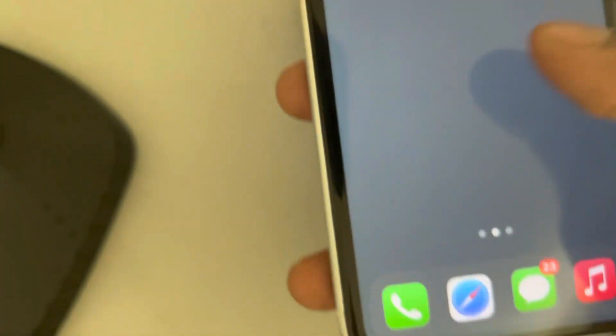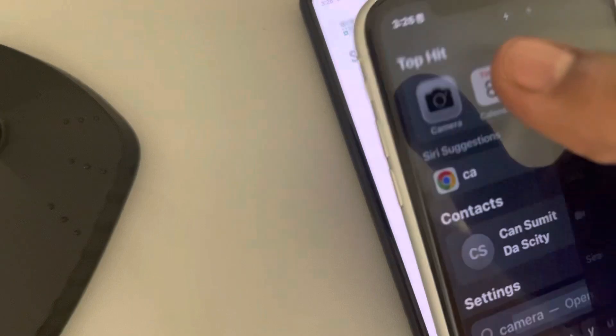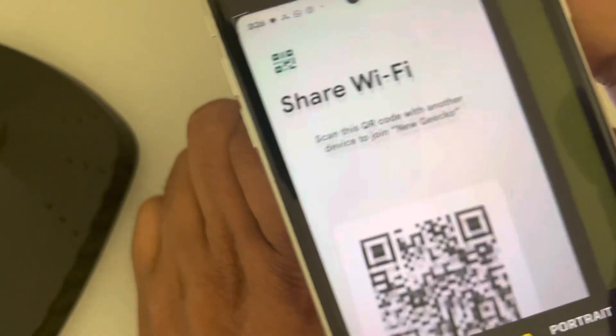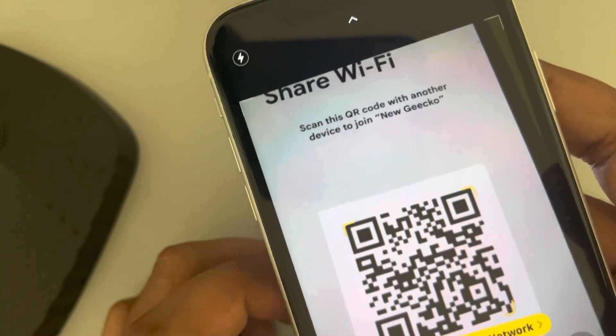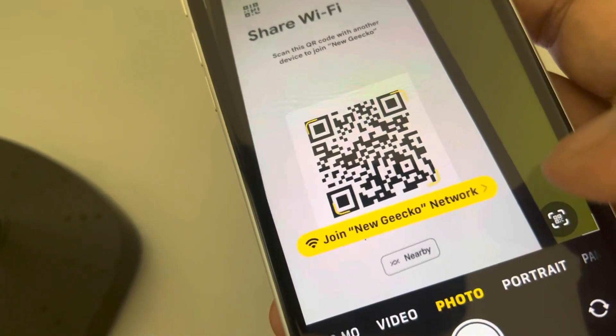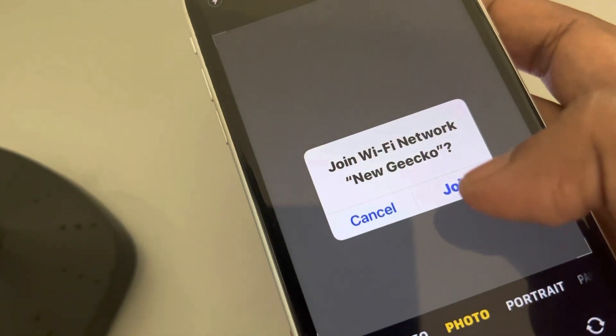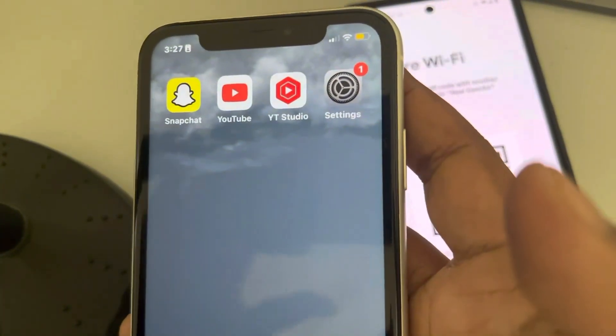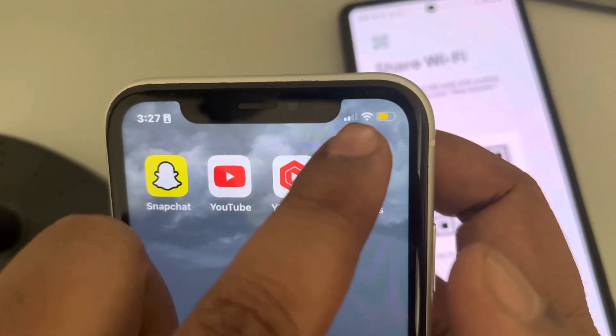Open your iPhone and using the camera app, scan this, then tap on it and tap on Join. That's it — this Wi-Fi has been joined.